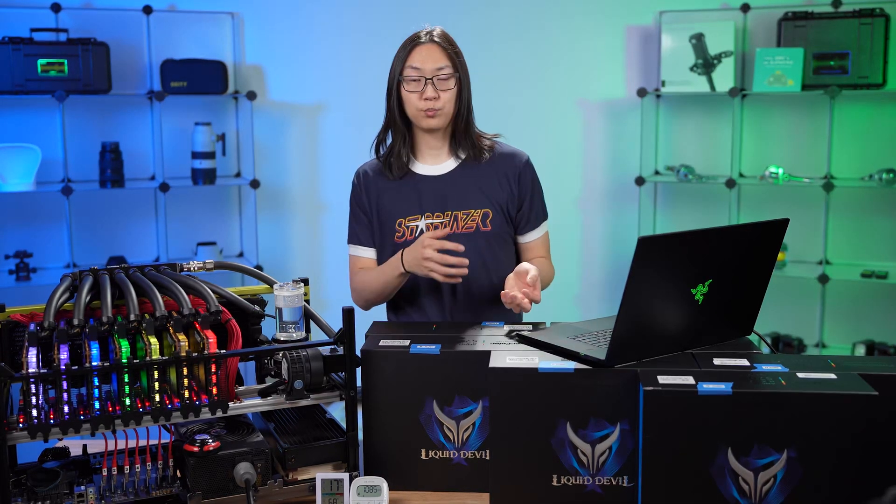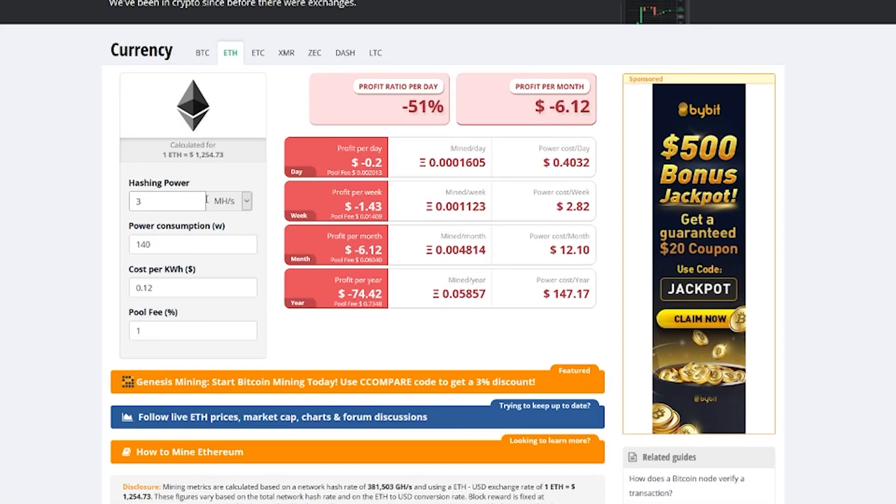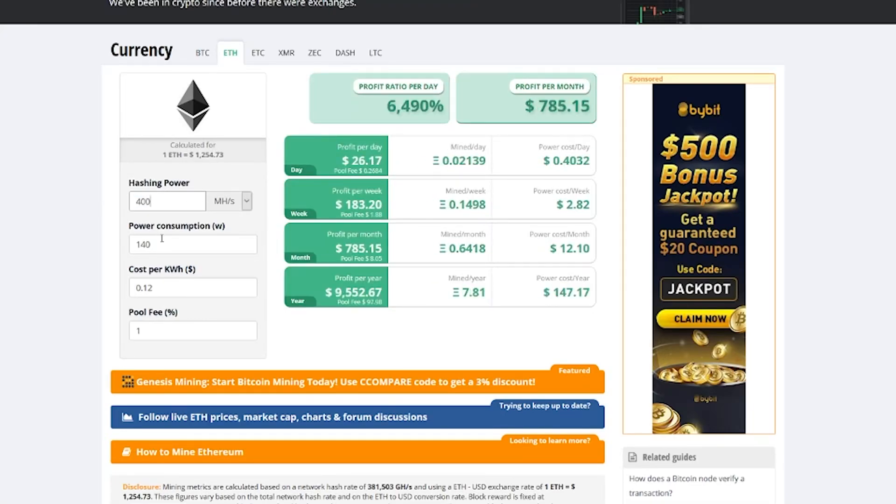Another question I get is how much does this rig make. That changes from day to day, but you can calculate it yourself. This rig does between 380 and 400 megahash. Take that number and your own electrical rate, plug them into any Ethereum mining calculator, and you can see what kind of earnings you'd get with this rig.